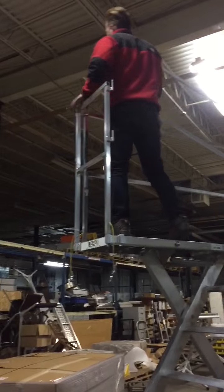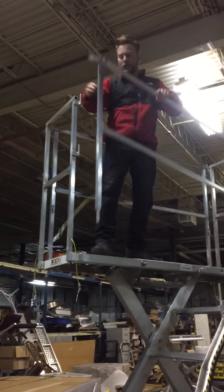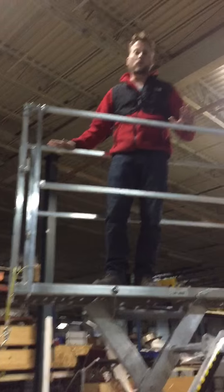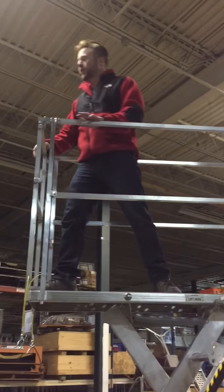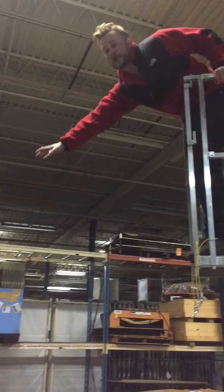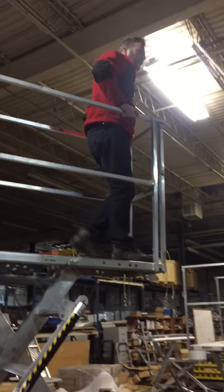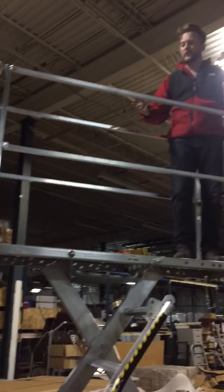When you get up here, put yourself in the cage. I can pop off any of these four handrails if I wanted to. You can go to the corners, you can lean off — you can be certain that anywhere up here you can get two, three guys. It is solid, and it just takes a little bit of comfort in getting used to this model.